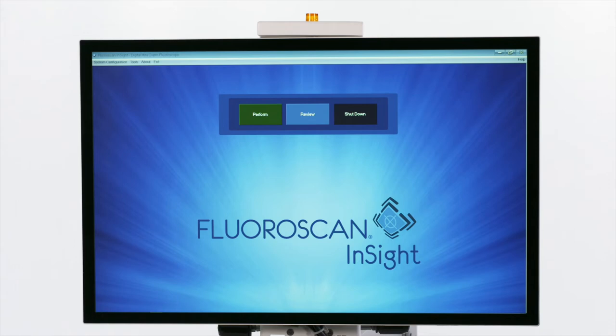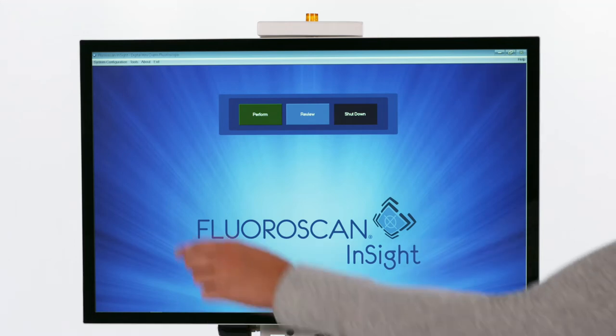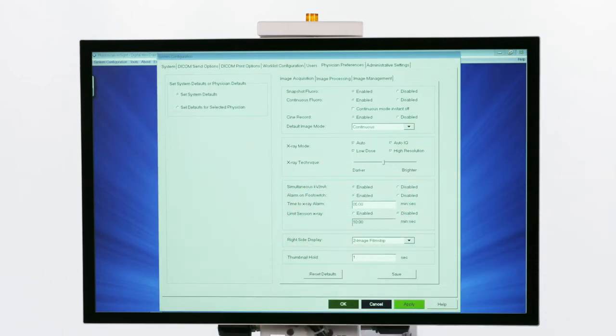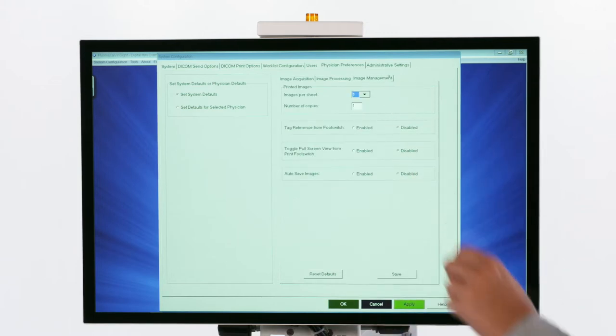There is also the option to change physician preferences — simply click System Configuration, then Physician Preferences. Here there are many options. For example, if worried about losing images, enable the Autosave option here.